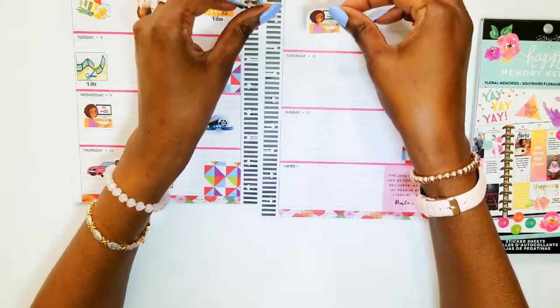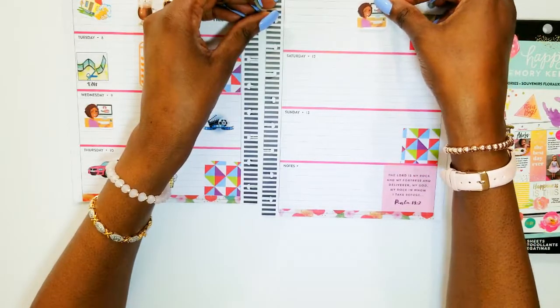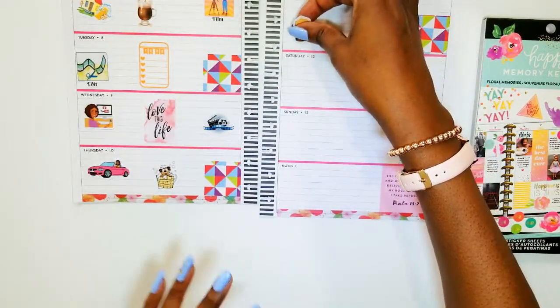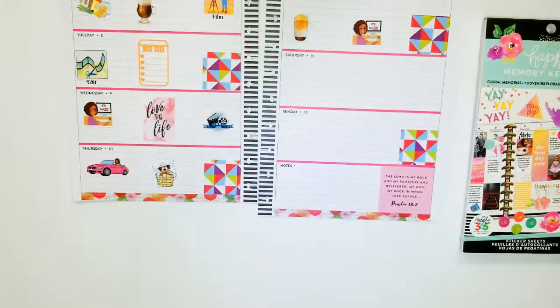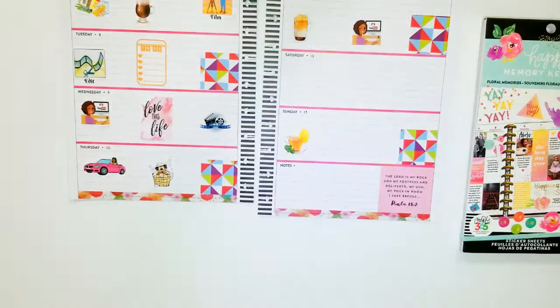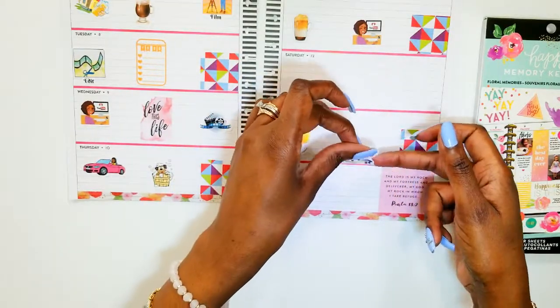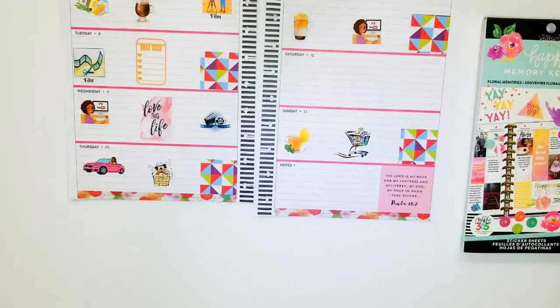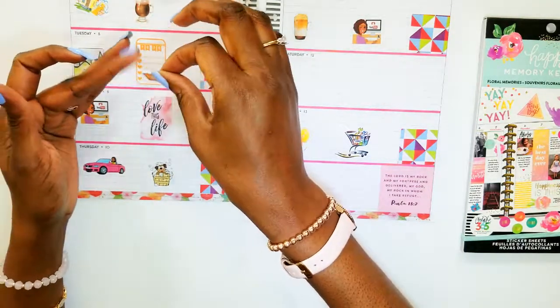I usually upload a video. And on Sunday I usually have some tea, and I also do my grocery shopping. Get my grocery shopping done, and get some meal prepping done — I usually try and get my meal prepping done somewhere in here for the week.